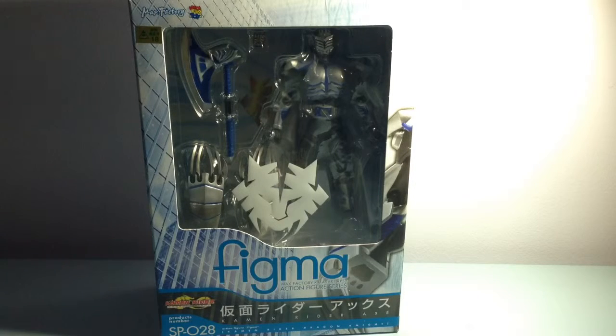For Figma figures like the Kamen Rider ones, they're quite decent and they hide joints better because they have a lot of PVC parts. They also come with lots of hands, so they're more simplified overall.